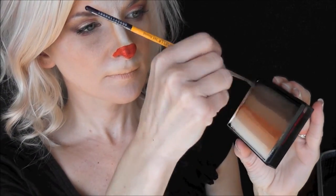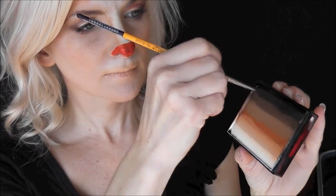This is just an optional step — you don't have to do this when you're doing this design. Now using a number two liner brush, I'm going to load up some of the top black color and pull a line straight down from the bottom of the center of my nose, splitting the lip. Then I'll take the black across the bottom of my top lip as well.